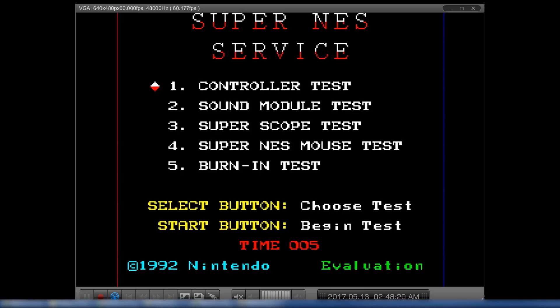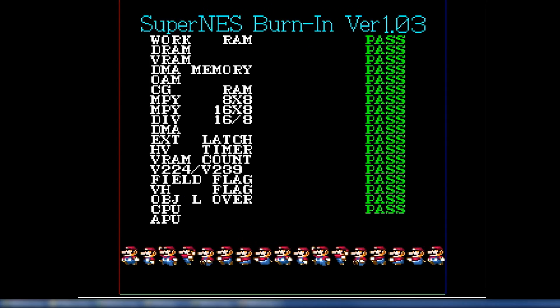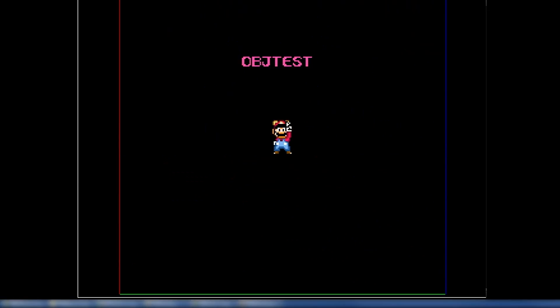Hello everybody, it's Jonathan. Sorry for the lack of status update videos, but I've been working really hard and I've just met a major milestone for my FPJSNES and I wanted to share it with you. This is the official Nintendo SNES burn-in electronics test cartridge and I just passed all of them. I'm so excited.